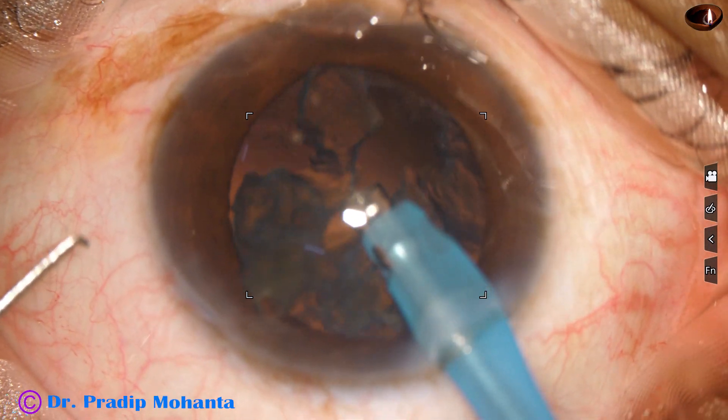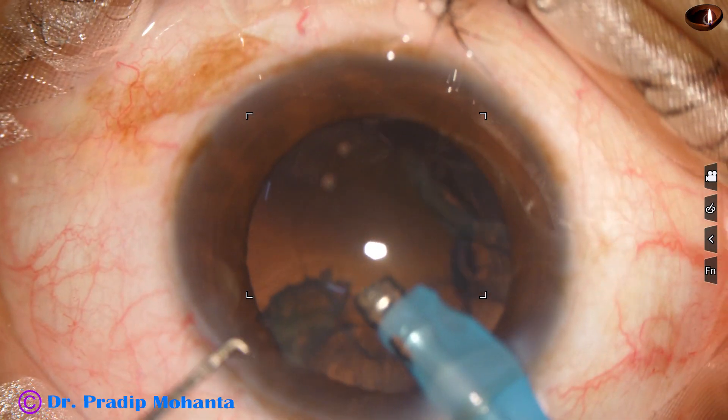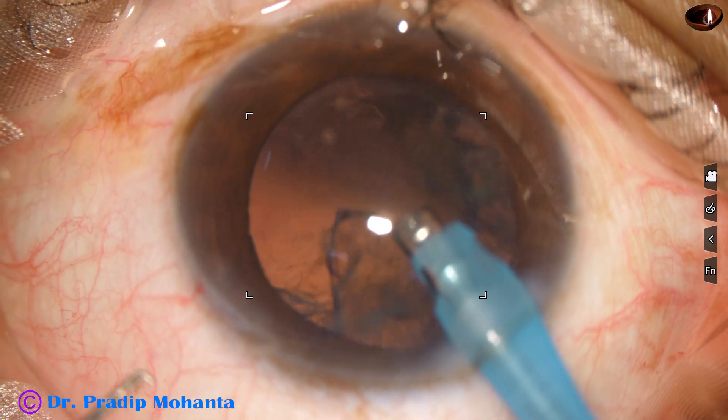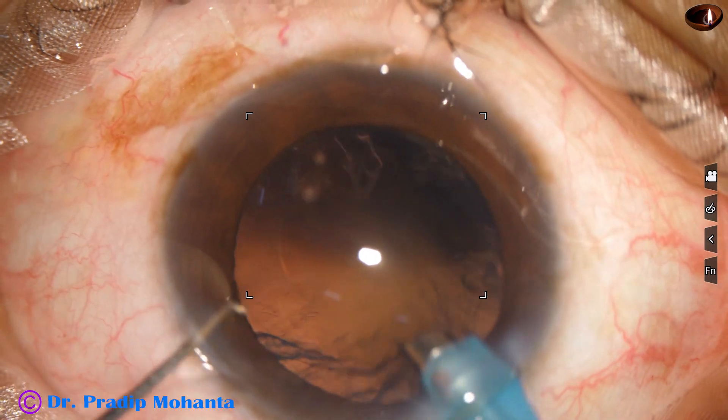And this is the last portion of the nucleus, and the nucleus is nicely managed.